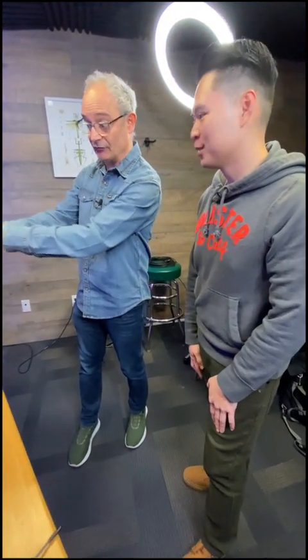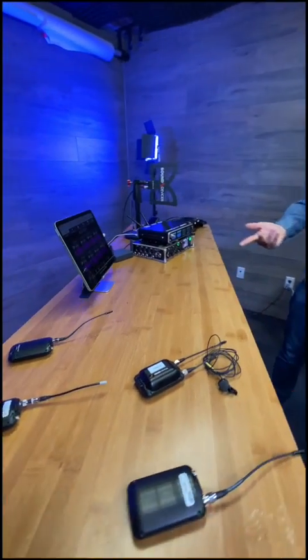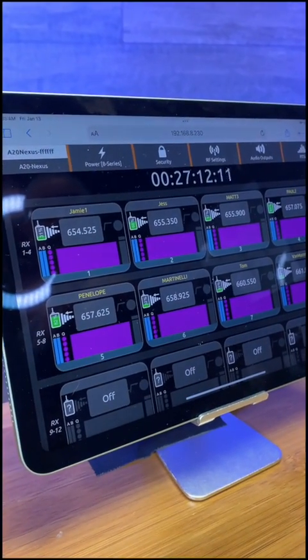We can control the Nexus from its front panel, but it's much easier to do it from a web browser. Everyone has a web browser — your phone, your computer, or tablet. In this case I've got an iPad running Safari.